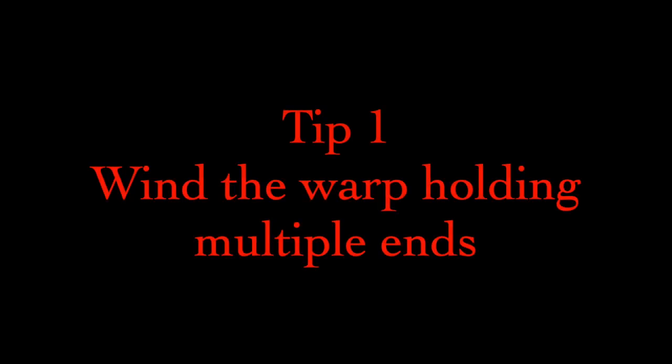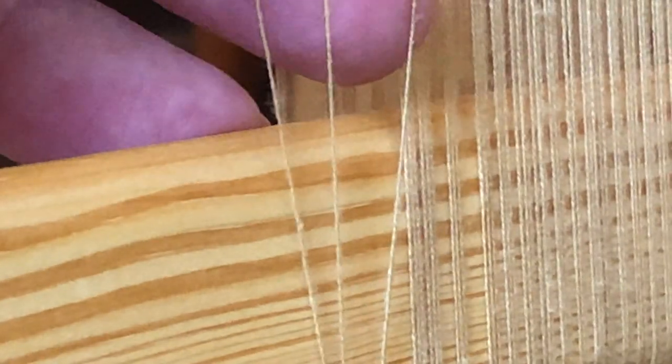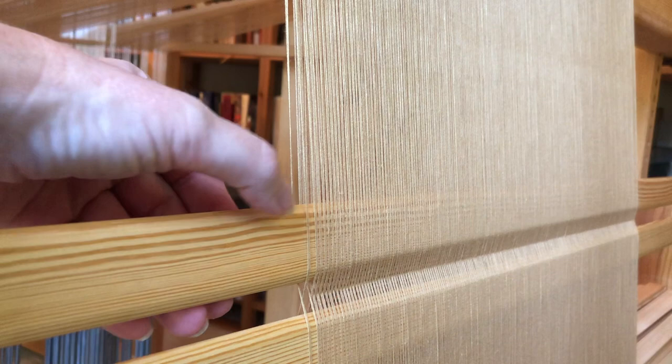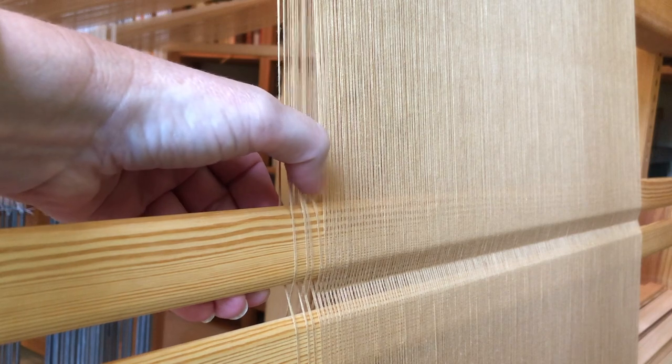Tip 1: Wind the warp holding multiple threads in your hand. I do this no matter what or where I am weaving, but I can't begin to imagine the trouble that might come from a one-by-one cross using this thread. For one thing, that would be a lot of passes — my 18-inch napkins required over 1,300 threads, and the fewer trips up and down the mill the better. For this 6-end satin warp, I held three threads in my hand while winding for a three-by-three cross. This is insanely helpful when threading heddles, because each leash contains exactly two passes, and ends travel through the leash sticks much more smoothly when they are not traveling alone.